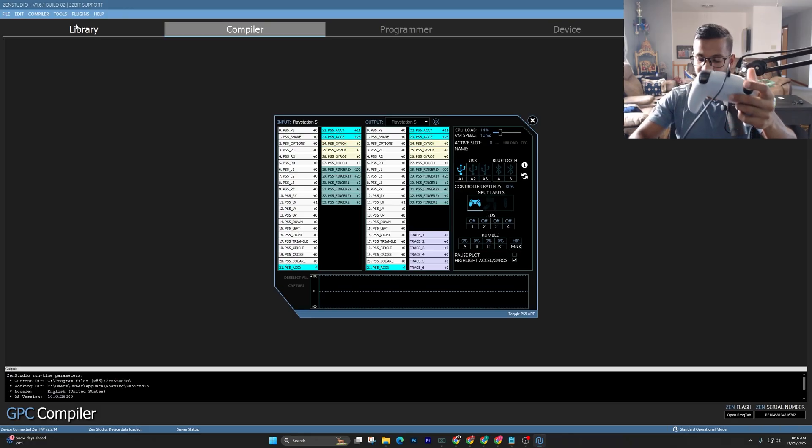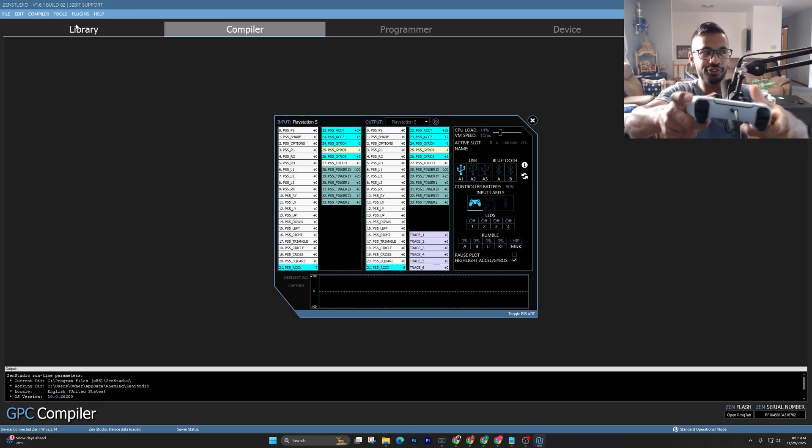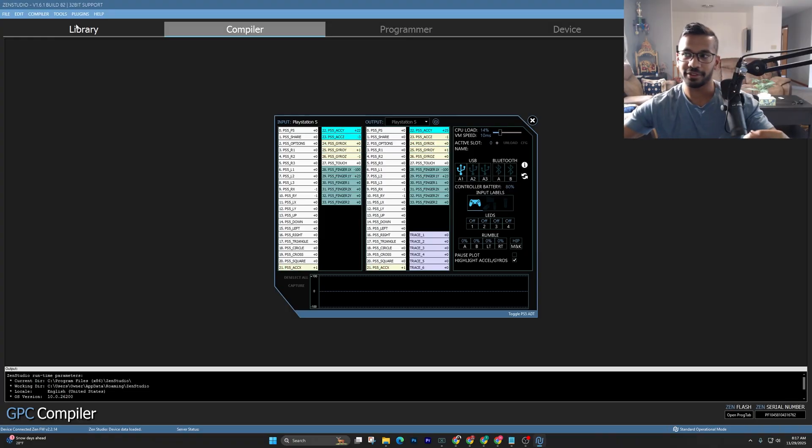Now if you pick up your PS5 controller and press the PS button, you can see it is indeed good to go. You can also check if your controller is working by going to the Tools tab — there's a thing called Device Monitor. Once you bring that up, use your controller and it should show up here. Anytime you press a button, it shows up in blue.